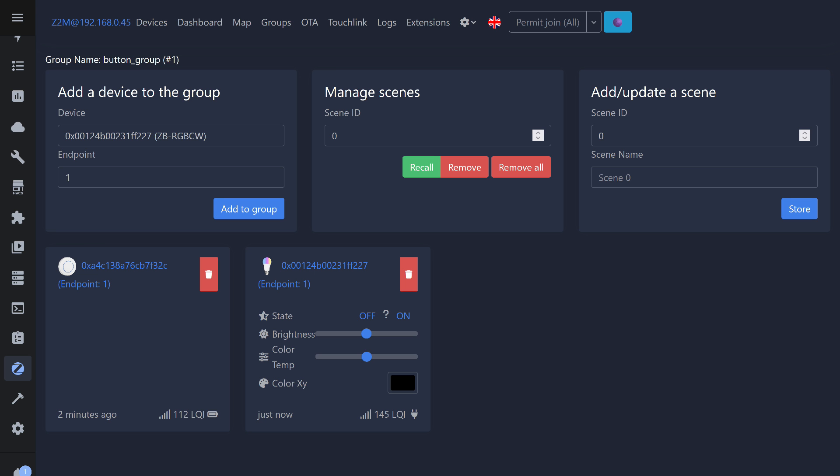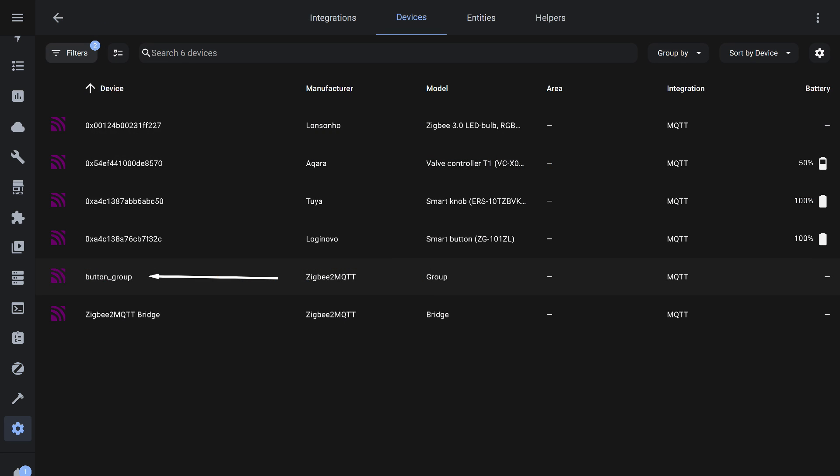Everything works as demonstrated earlier. One more note about Zigbee2MQTT: the created group, once devices like lights, relays, or sockets are added to it, will appear as another device in the MQTT integration.